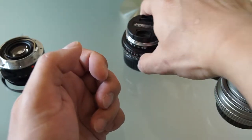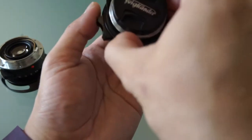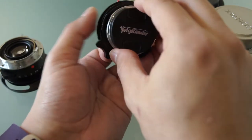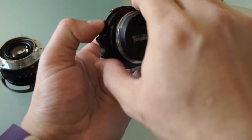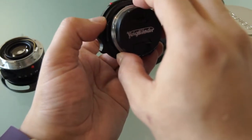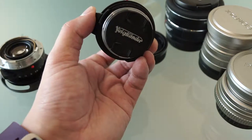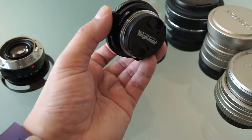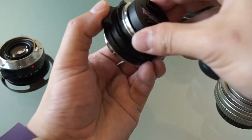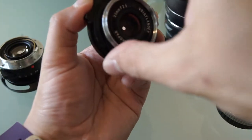Now we're coming to a much later version of the M mount — this is the Voigtländer. I'm not sure I'm pronouncing it right — I'm not German. It's a German company, but if I remember correctly from the internet, they actually got acquired by a Japanese company called Cosina. So they're Japanese-made nowadays. They have a little more plastic on them — for example, the aperture ring on this particular lens is plastic.